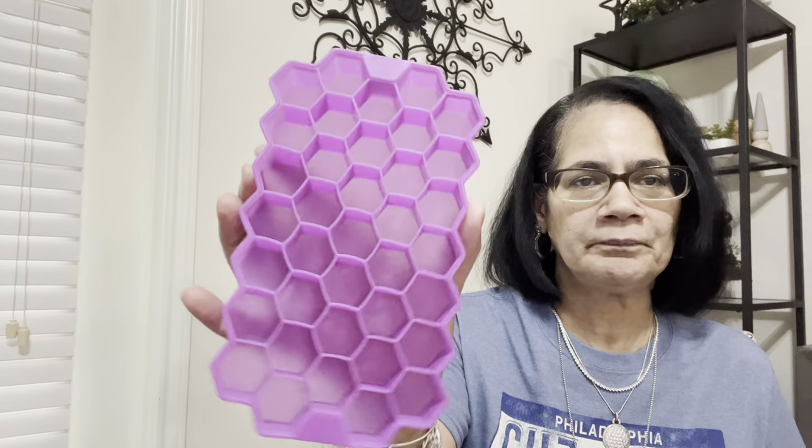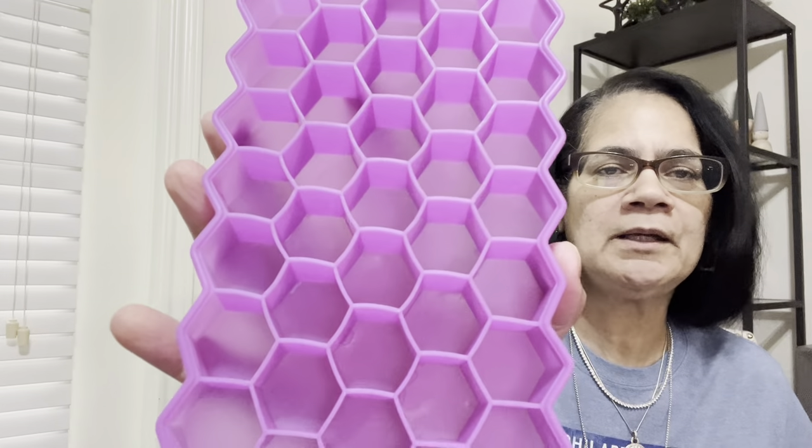I got a bunch of these ice trays — you won't believe it when you go to that page. Here are the little ice trays so you can make creative ice for summer. I got two, I think, but they sent me some free. They come like this and here's the shape of it — like a honeycomb. The ice will pop out, and it comes with a little lid that clicks on so you can stack them in your freezer to get more than one done at the same time.